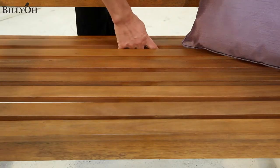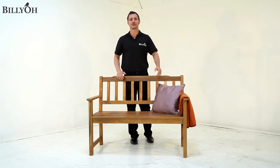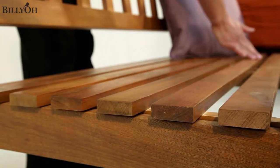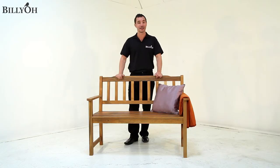The seat section is pre-assembled and will just need slotting into place when you're finished. This bench features a back which is 90cm tall, offering great support, and it also has horizontal slats running from end to end, giving the bench a traditional look and making it very comfortable.